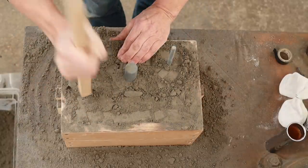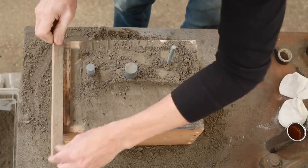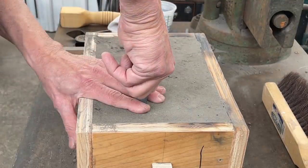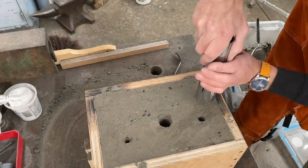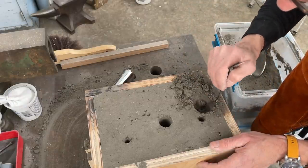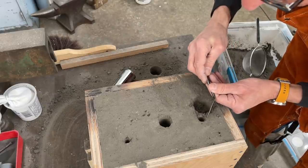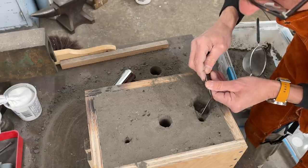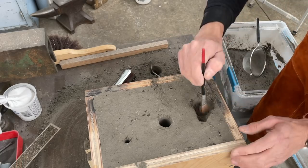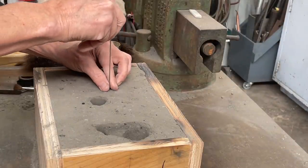Ram up the cope using a small piece of oak to get in between the sprue, riser, and vent. Then strike it off. Once struck off, remove the vent, the riser, and then the sprue. Use a tube to cut a pouring basin and clean it up with a small trowel. Cut the channel between the sprue and the basin, keeping that little ridge mentioned earlier. Use a small brush to soften the ridge, then use a welding rod to make small vents on the high points of the pattern.